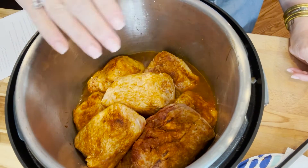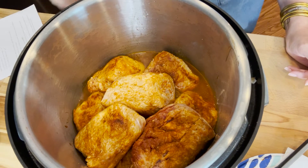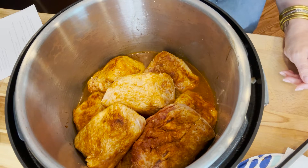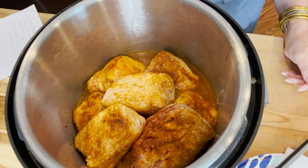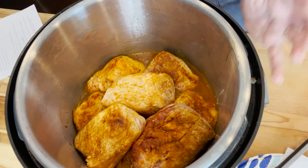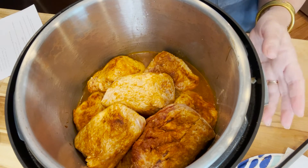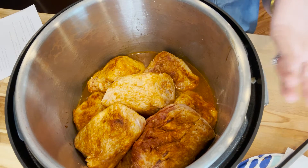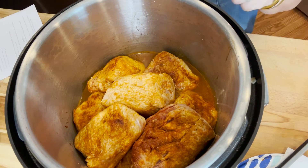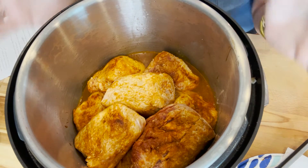We have them all neatly nestled inside here. At this point we're going to put the lid on, seal the vent, and then allow this to pressure cook for 45 minutes. After it's done, we will turn the unit off and allow the pressure to naturally release for about 15 to 20 minutes. Then we're going to carefully take the top off, remove the tenderloins, shred them with a fork, and put them back in that sauce until we're ready to eat.